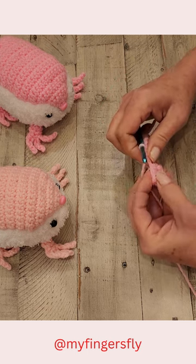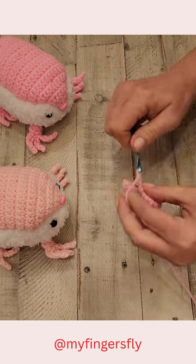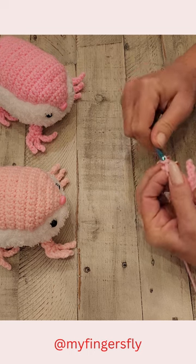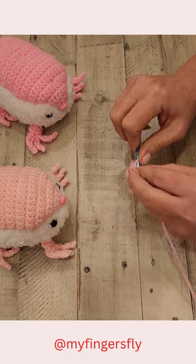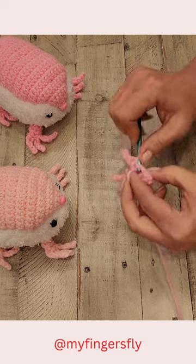Go back again to row three of the foot and slip stitch in that. Then your five chain — one, two, three, four, five — slip stitch in the second, and single crochet in the next three. Back on round three, you're going to slip stitch there.